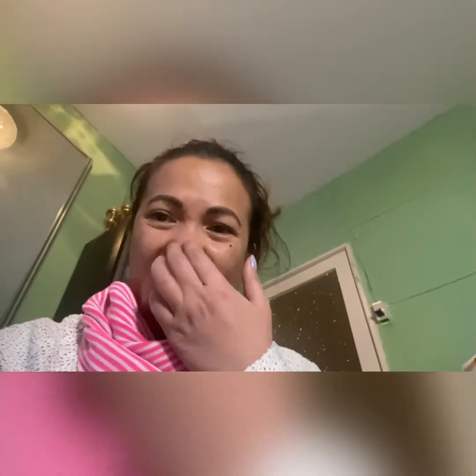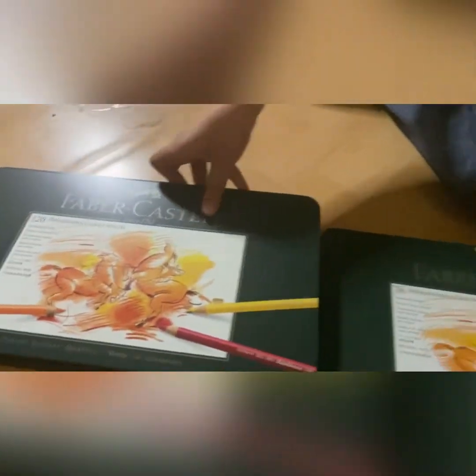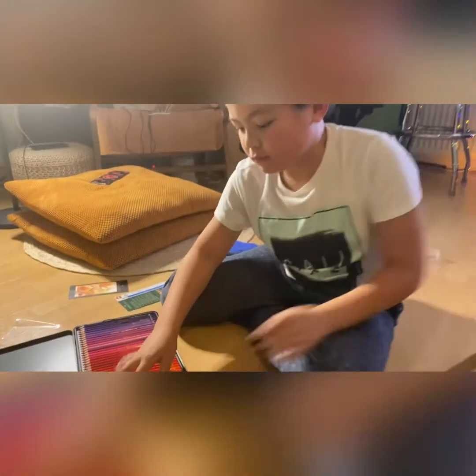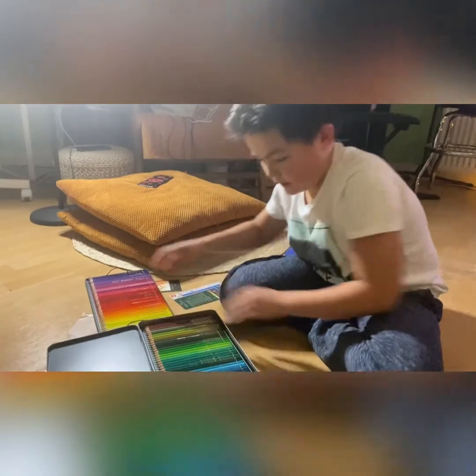So guys, we actually bought him one before — it was a single layer. Now look at the size difference! What can you say? Thank you mama, and good luck for your drawings! More drawings, many drawings to make, okay!